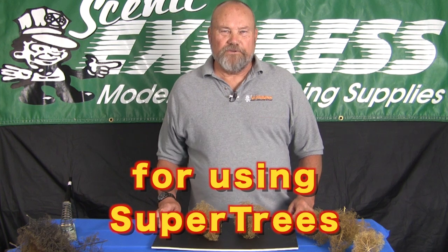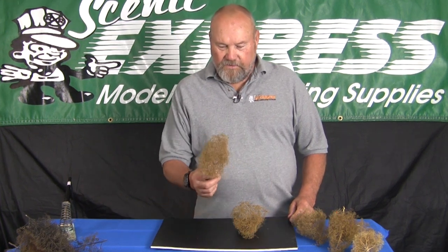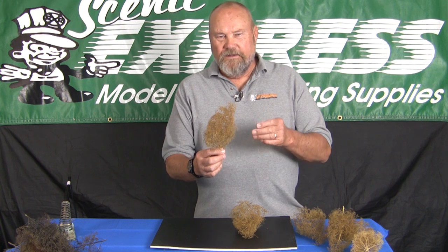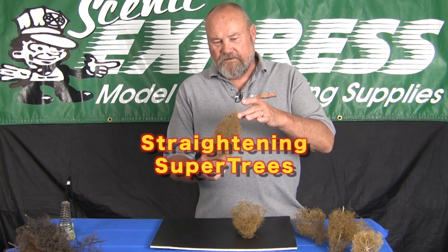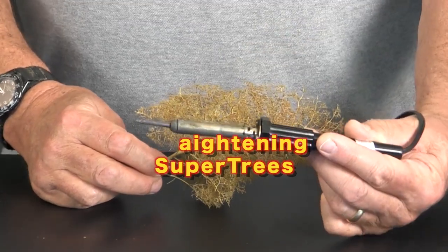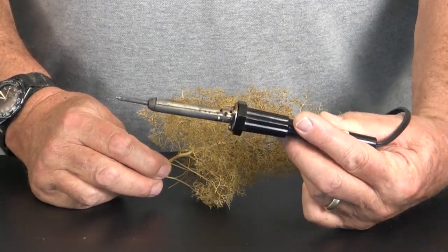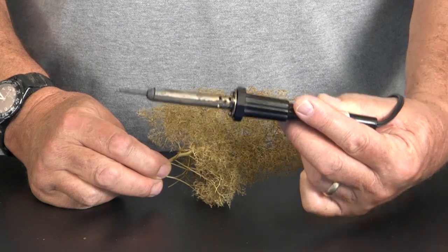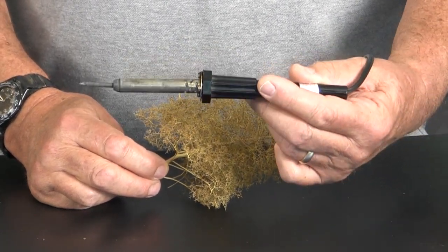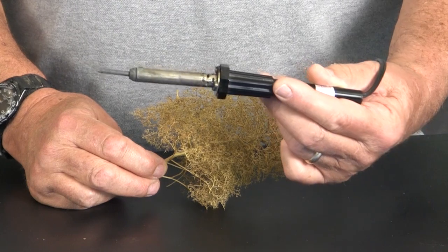This is about straightening super trees. Every once in a while you'll get a super tree that has a crook in it. There's an easy way to straighten these trees — you use a soldering iron. I've got a light 30-watt iron here. Most any light soldering iron will work. You don't want to do this with a soldering gun because it's way too powerful.